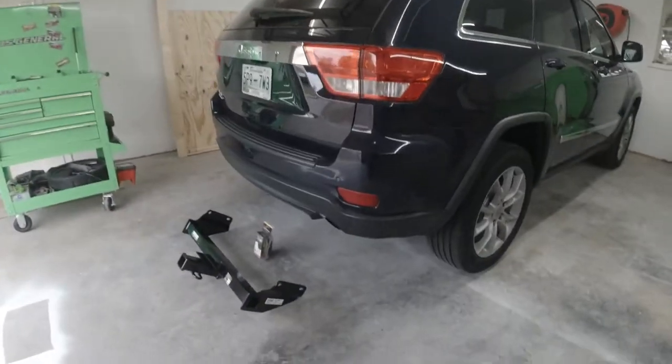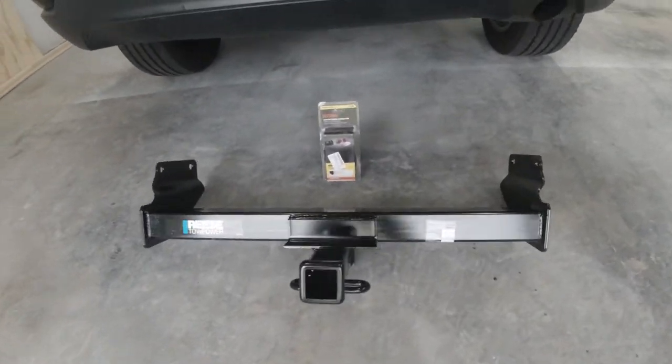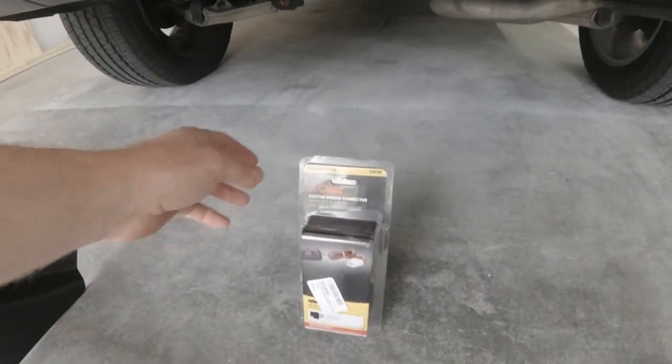What we got over here is a Reese Class 3 receiver hitch. It's rated at 5,000 pounds, 500 pound tongue weight, and we've got a wiring harness.